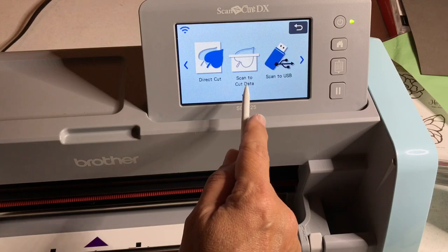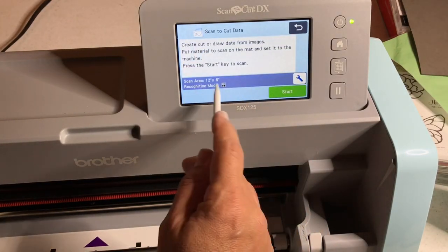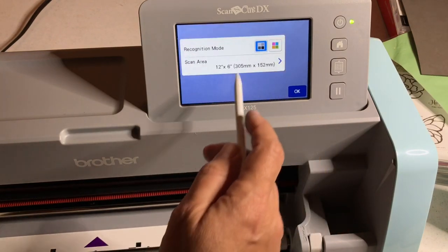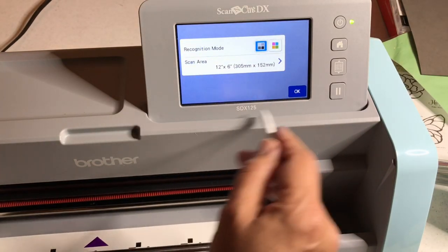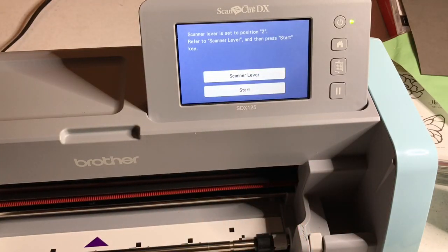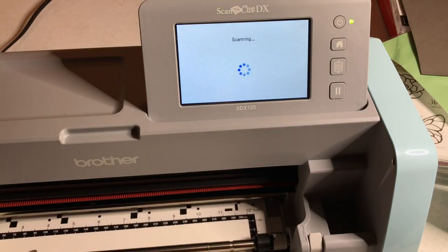We're going to use 'scan to cut data.' You turn on your machine, say scan, then scan to cut data. We only need to scan six inches because the butterfly's at the top of the mat — you can set the scan area to 12 by 6. Black and white is fine for scanning. It will say make sure you're in position lever two, and I am in position lever two — that's on the side of the machine.